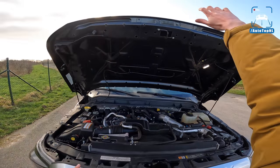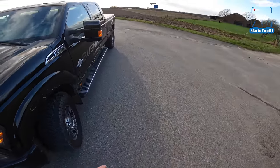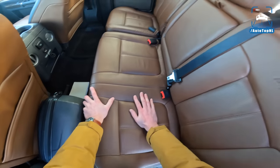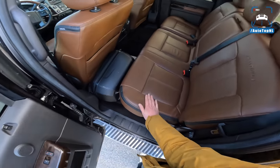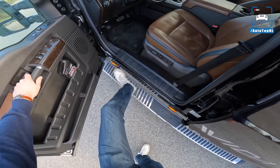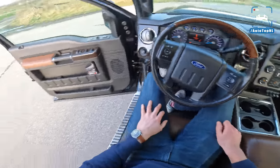Even though it weighs about 3,200 kilos, it still moves. It's not quick, but you still feel like there is proper power. In the rear we've got the Platinum trim with nice brown leather, wood trim, and heated seats in the rear as well — very luxurious. Then to get into the front, you mount it properly: one foot on the sideboard, one hand there, and you're in. It's quite a tall car to get into, but it's awesome.